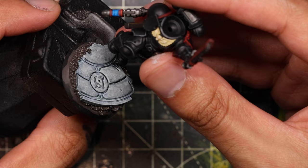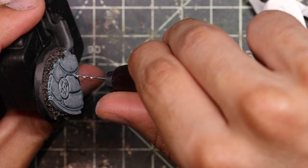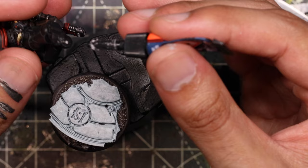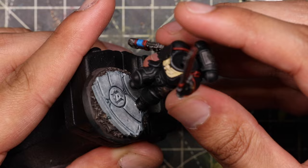While we're here — a quick explanation of pinning. Pinning is where you drill a hole in one side of something and a hole in the other, then put a bit of material like a paperclip between the two. You'd do this for a small joint like a hand attaching to a forearm that's likely to break off — it gives a lot more surface area for the superglue to hold. It's also a really good way of sticking models to resin bases, because otherwise they're quite likely to snap off.